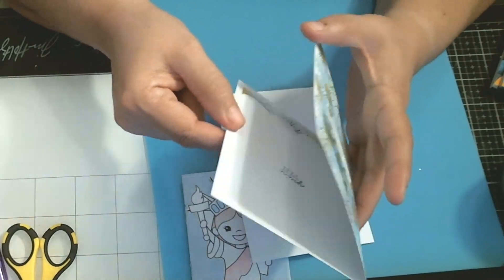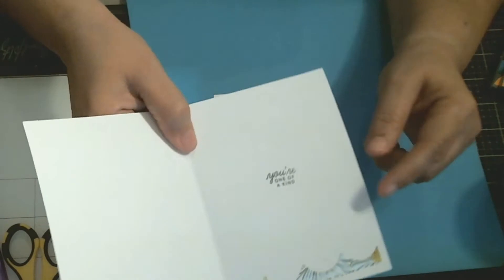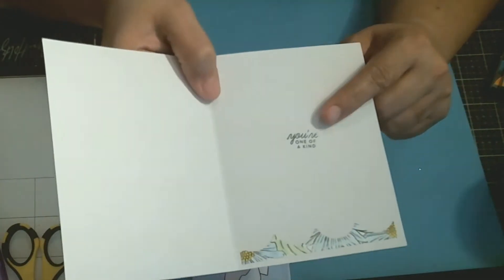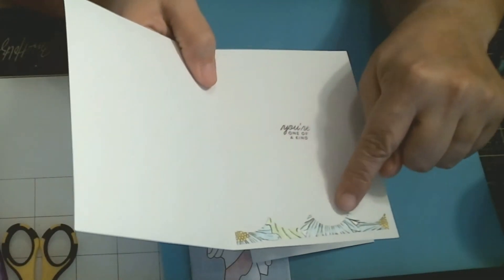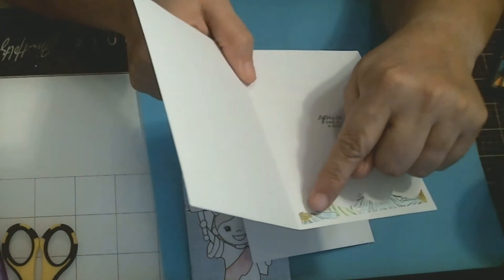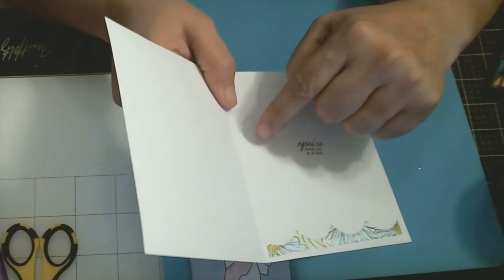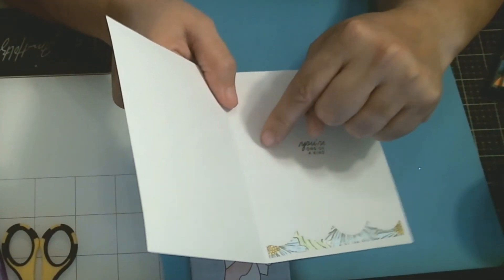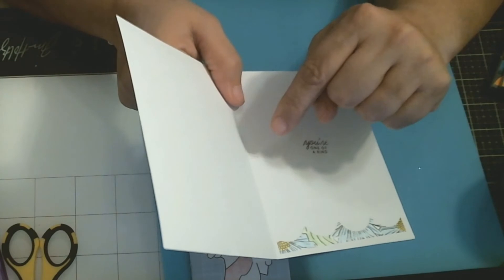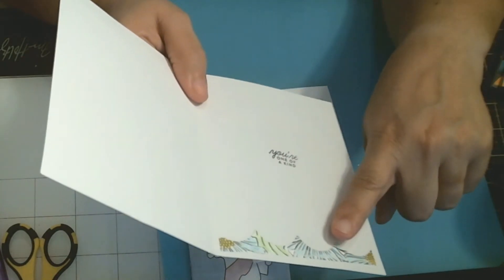On the inside it says 'Just because you're one of a kind,' and I stamped that right on there. Then here is another piece of what was left from cutting out the outside — I put one of them here, and the other ones I'll use in other cards or probably in the letter that I include with this card. I'll use those extra pieces to decorate the writing page.